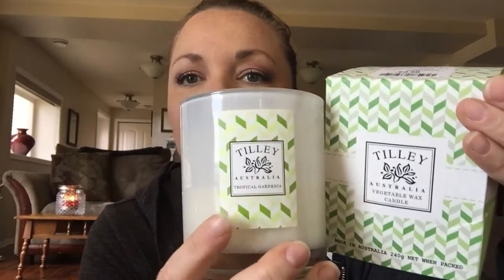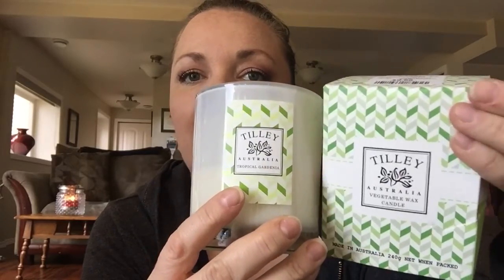There is no scent description I could find online. It's 240 grams, vegetable-based wax, and burns up to 45 hours. I do like the label — it's super simple. Each of the labels kind of matches the color of the box it comes with. I get Tropical Gardenia again as the scent.